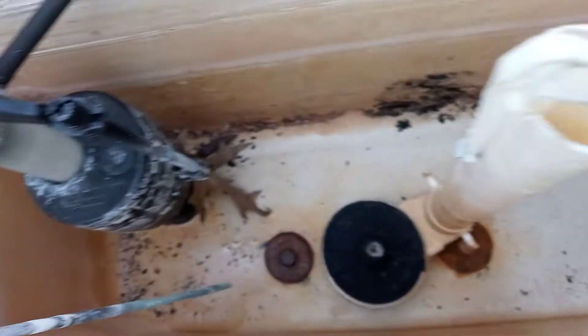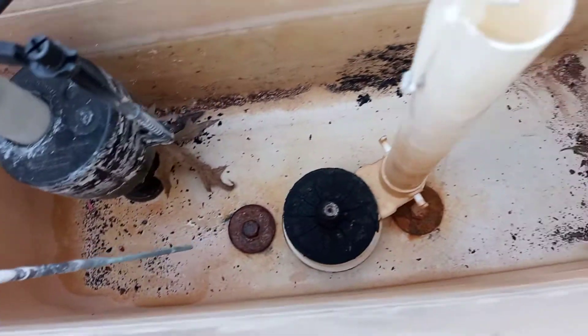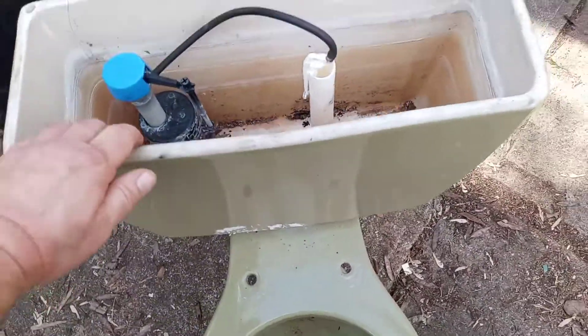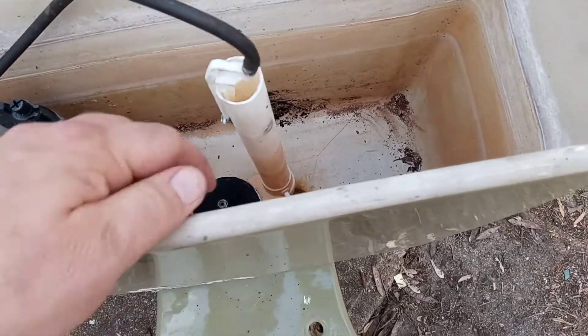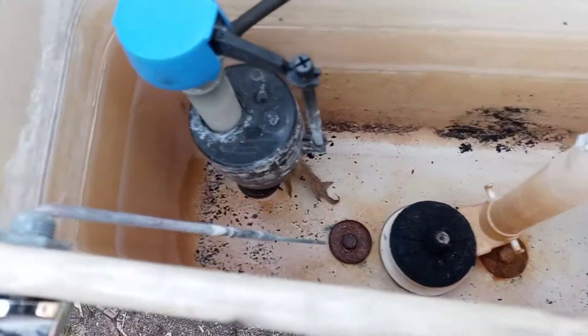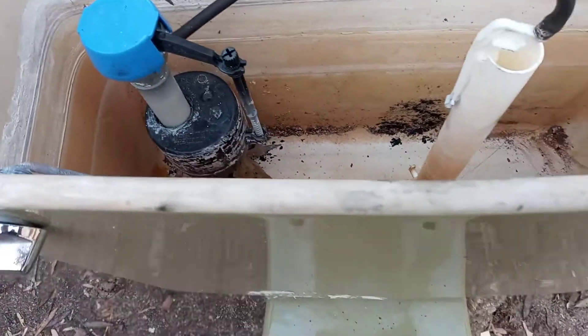Now, I can seal those cracks with 100% pure aqua silicone. But on a toilet like this, the only problem is yeah, it'll stop it from leaking. But if anybody sits on the toilet and leans back on the tank and puts pressure on it — which a lot of people do, especially kids — the pressure will break the seal and probably start it leaking again or crack it more. So really, there's no hope for this tank being used in the house as a working toilet.